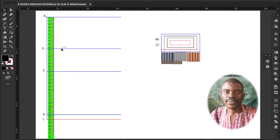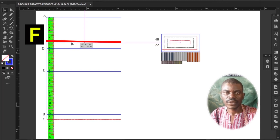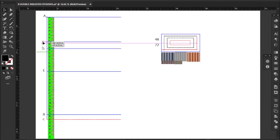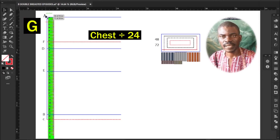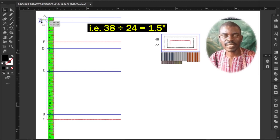Last but not least for this step, determine the cross back height line. Measure and mark upwards from chest line D to F your chest measurement divided by 24 — my chest is 38 divided by 24, giving me 1.5 inches. Then determine the shoulder line: measure and mark downwards from starting point A to G your chest measurement divided by 24, which is also 1.5 inches.